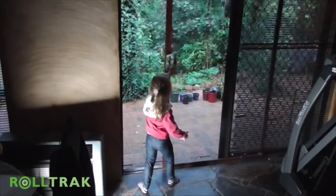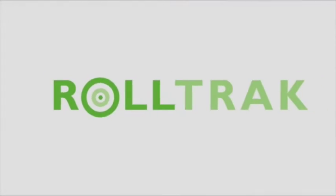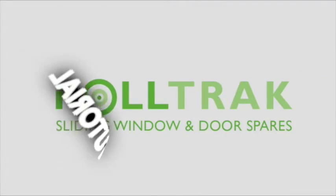This is Billy. It's time to make tracks. See you again for another RollTrack tutorial.